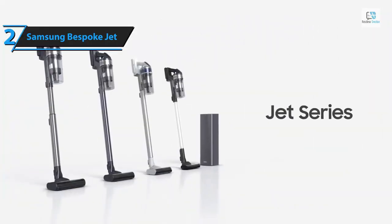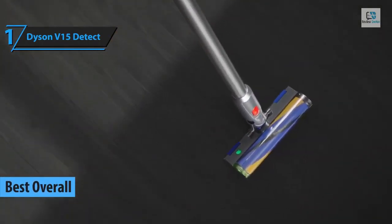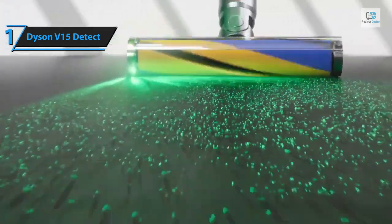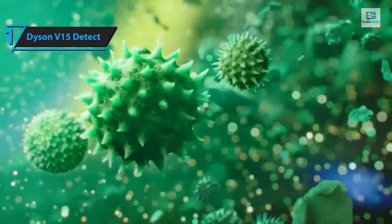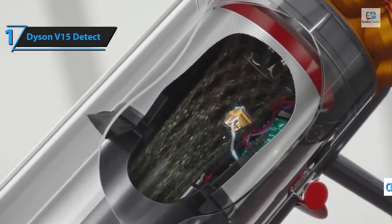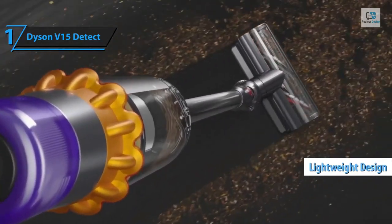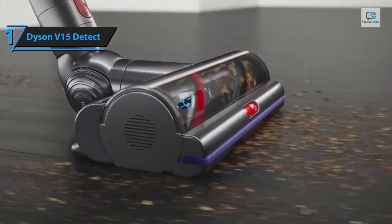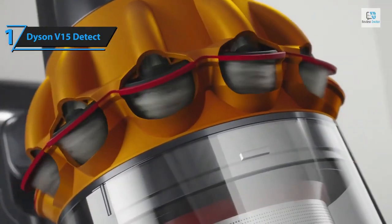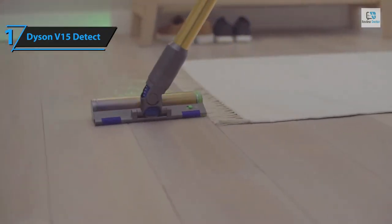Introducing the Dyson V15 Detect — the unrivaled champion in the cordless vacuum arena for 2024. Famed for its fusion of high-quality craftsmanship and state-of-the-art technology, Dyson has once again proven why it stands at the pinnacle of the vacuum industry. The V15 Detect arrives with an array of practical accessories, making it a versatile cleaning tool for various surfaces from floors to furniture. Its lightweight design — tipping the scales at less than seven pounds — ensures easy maneuverability and storage, yet it packs the power to tackle extensive cleaning tasks in large homes.